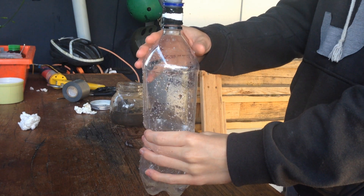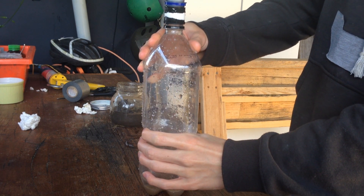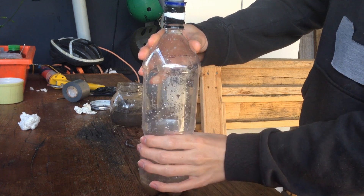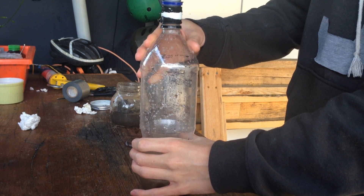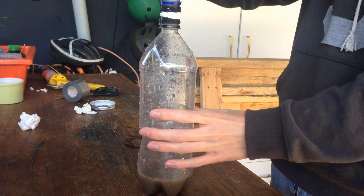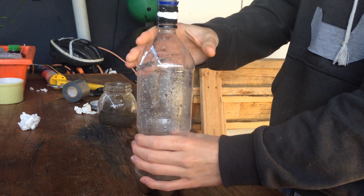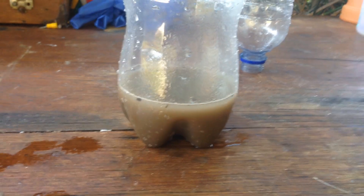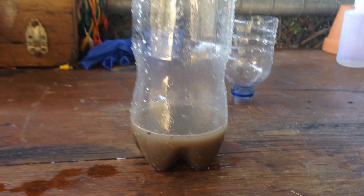So we'll pour in our mud water and see how well that filters. Just like before, squeeze the bottle, cover the hole, and that should suck through. The drops are kind of falling down the side, but that's alright. It's not particularly clear coming through, but it is a lot better than what we had originally. Now what we can do is, now that all the large solids are taken out, we can do another vacuum filtration and see if we can get it any clearer.